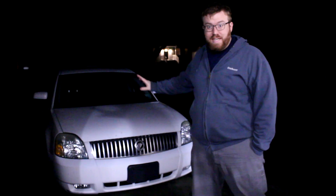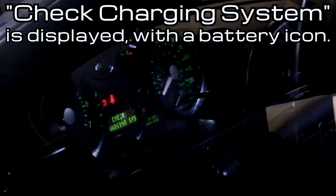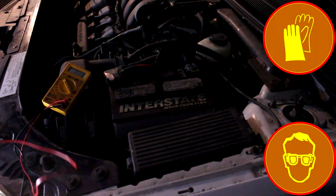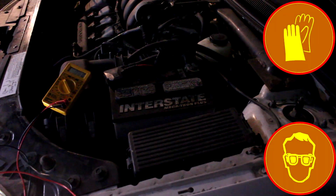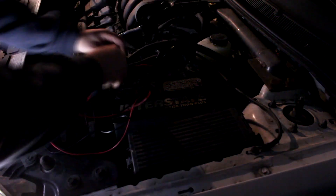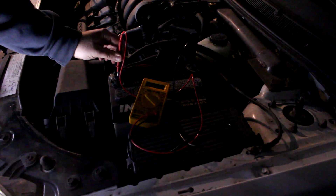The Montego just got its first significant dashboard light. Let's check it out, do some testing, and see what's going on. First, let's check for voltage at the battery while the engine's running so the alternator should be spinning. It's jumping from 11.5 to 11.9 volts — definitely not good.